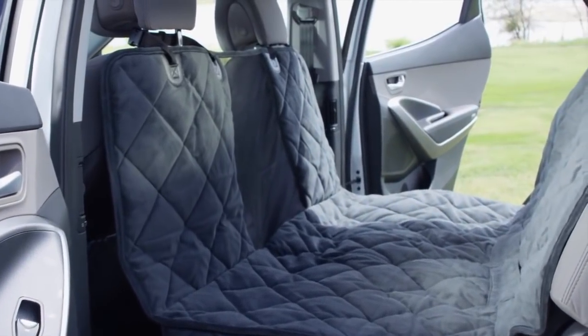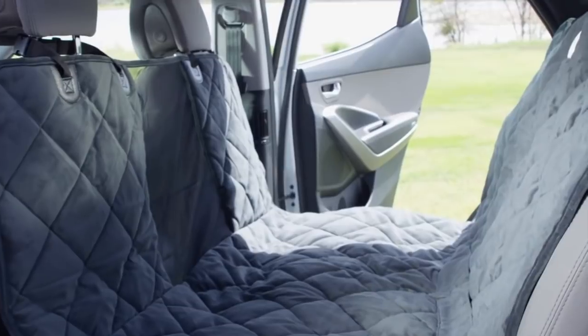Flaps on the side of the protector keep mud and dirt off your seats as your dog jumps in and out.